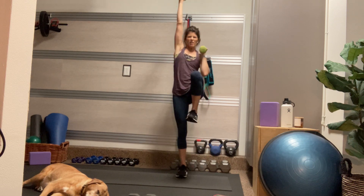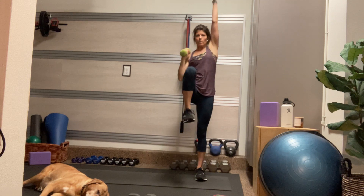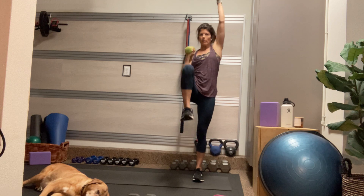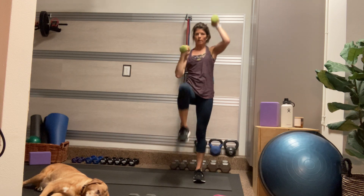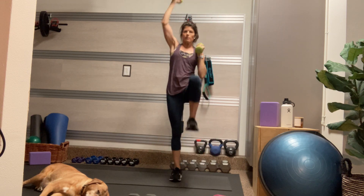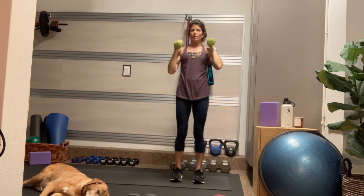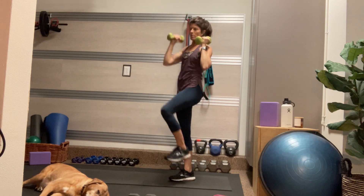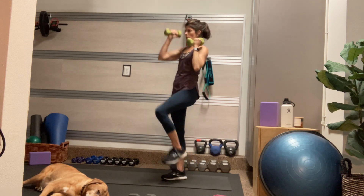The last move is a march and a punch. As my right knee comes up, my left hand punches overhead. Keep that core nice and engaged. Slight pelvic tilt. Try to break the plane of your hips with your knee — meaning lift your knee up into your chest, higher than your hips.